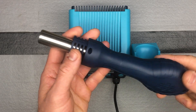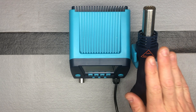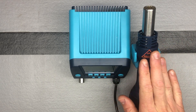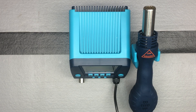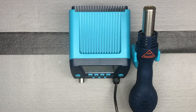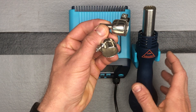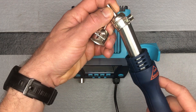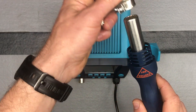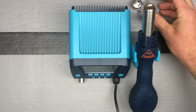Here is your rework gun — that's where it can go ahead and sit. 650 watts gets this up to 896 degrees in just seven seconds, which is nice. There are a couple of different tips that can be attached with a simple screwdriver to your rework gun, and then just tighten down with a Phillips screwdriver. You have two of those tips.